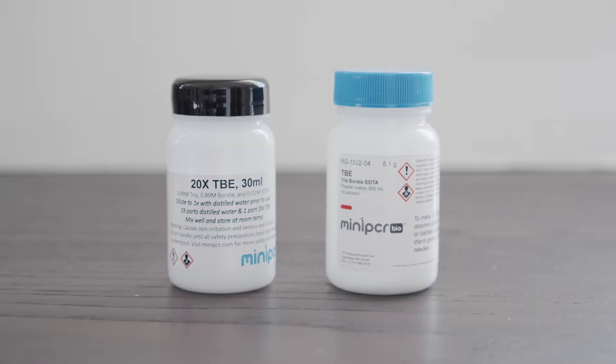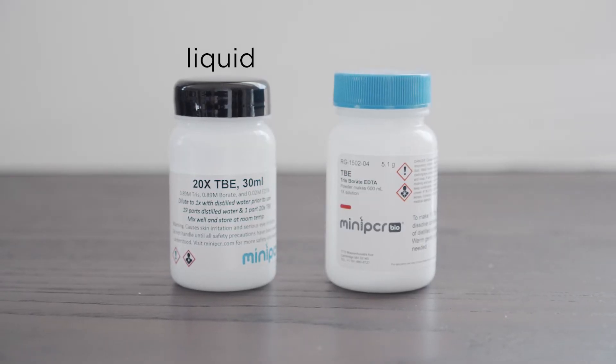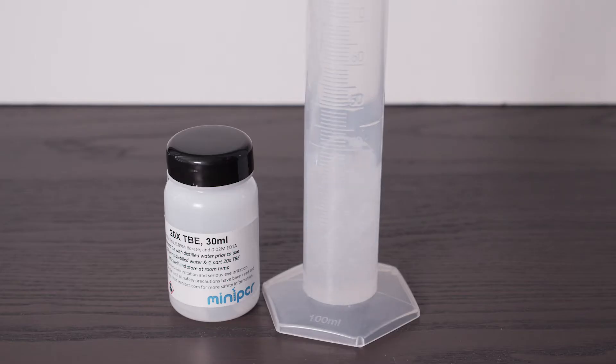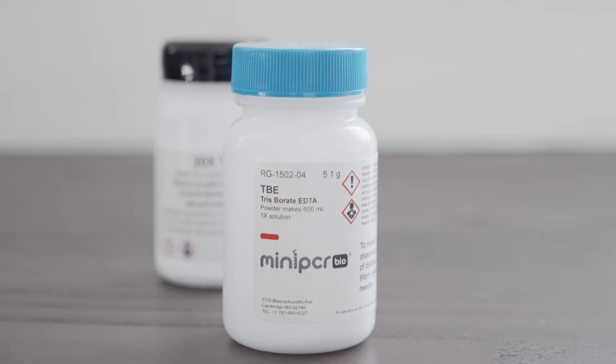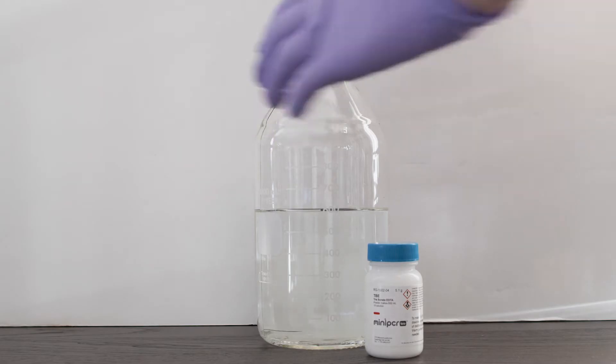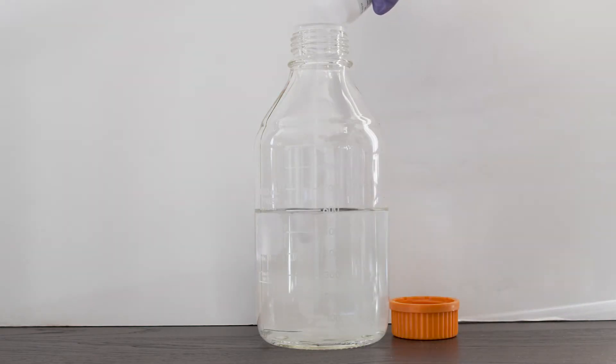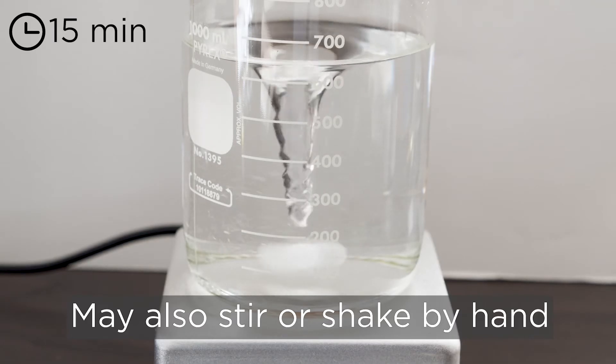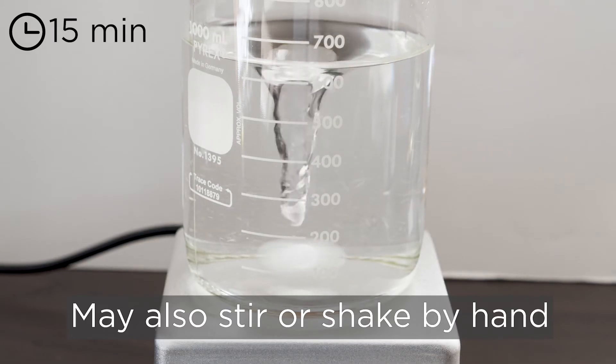Next, you'll want to assure that you have the appropriate quantity of 1x TBE to both cast and run your gel. TBE is usually provided as a liquid concentrate or a powder. If using liquid TBE concentrate, follow the instructions to dilute it with an appropriate volume of distilled water to make 1x TBE. If using TBE powder from Mini-PCR Bio, add the powder contents of one 5.1 gram container to 600 milliliters of distilled water. Mix well. Gently heating the solution can help to speed up dilution. Note that it can take up to 15 minutes for TBE powder to dissolve, so plan ahead accordingly.